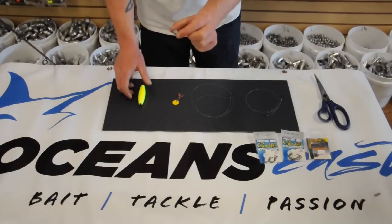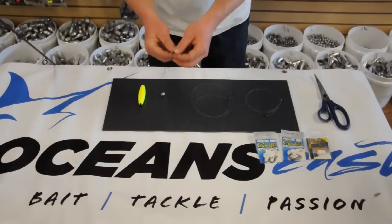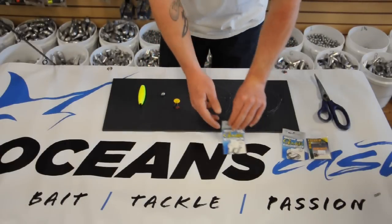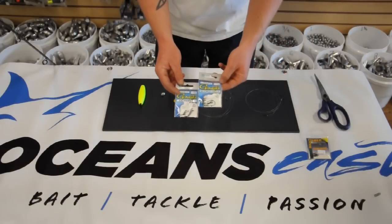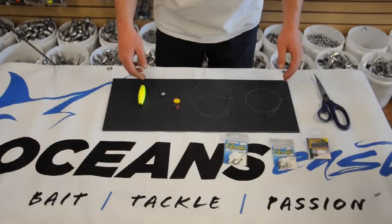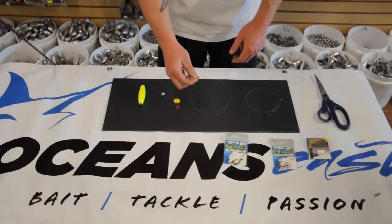We have a three-eighths ounce barrel sinker, little rubber grommets or bobber stops made by Eagle Claw, and you have the option of using a one-aught octopus hook or a one-aught octopus circle hook. We're going to use 20 pound fluorocarbon leader, approximately two feet of leader, and a very small barrel swivel.